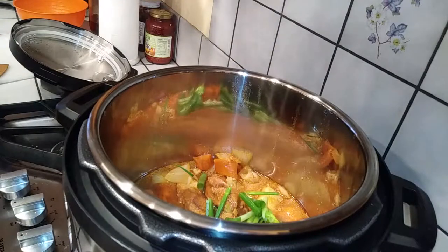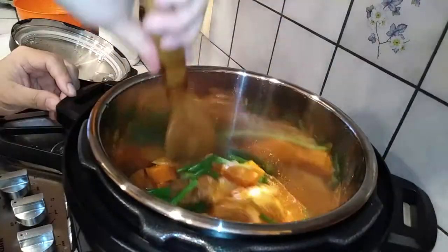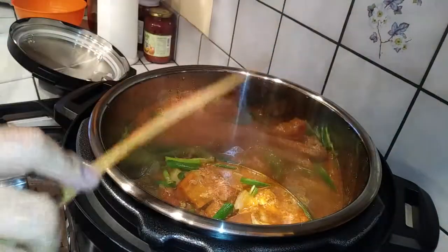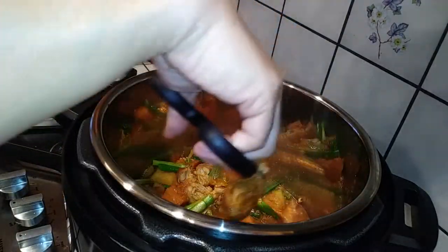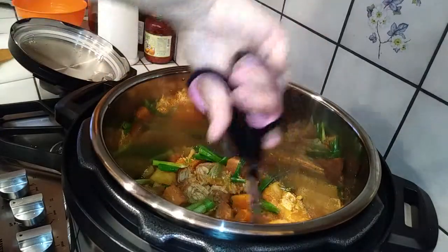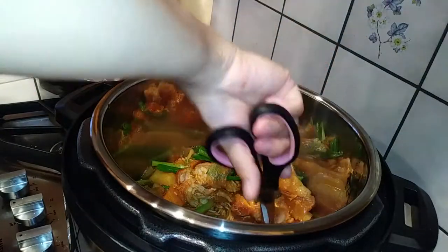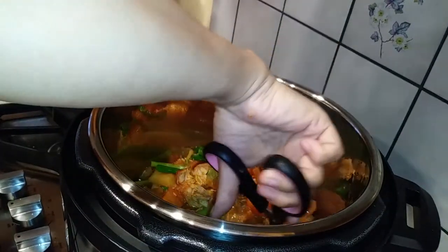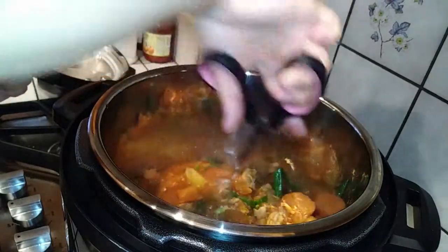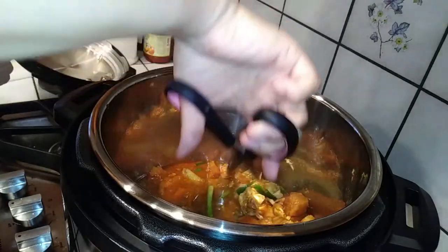Throw the green onions in your pot and give it a good mix — everything is still very hot in there, so they'll cook a little and be fine. Let it sit for a second, then grab a pair of scissors and cut the chicken up into large chunks right in the pot, like you would normally eat spicy Korean chicken. Once that's done, set it on a plate, sprinkle some sesame seeds on top, and you are done.